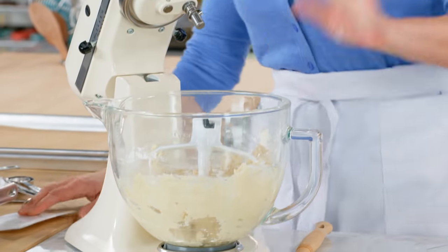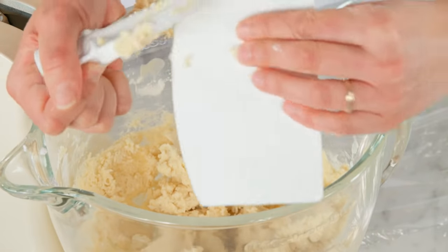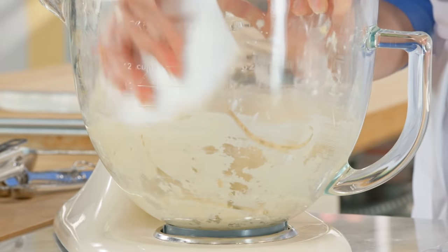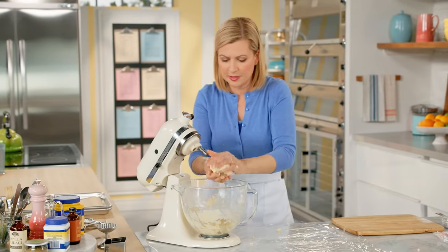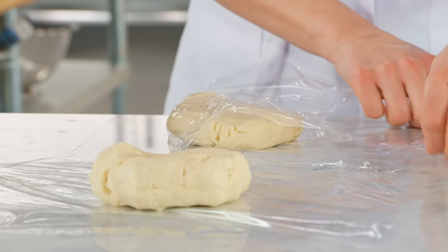With that quantity of butter this dough is too soft to roll right away, so you want to make it ahead and give it time to chill. I'll divide the dough into two pieces and wrap each up to pop in the fridge.